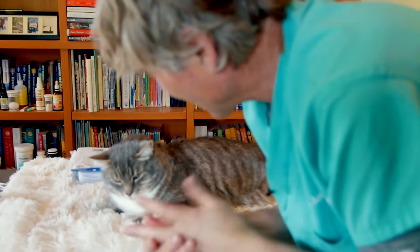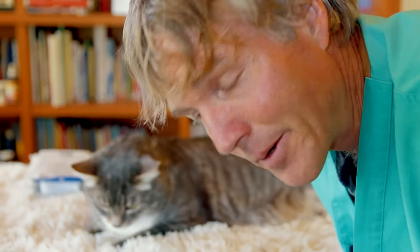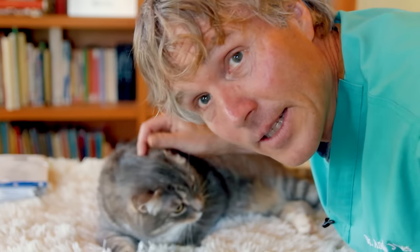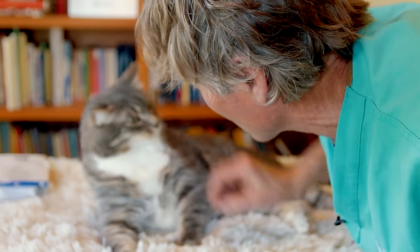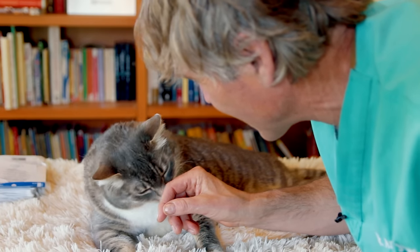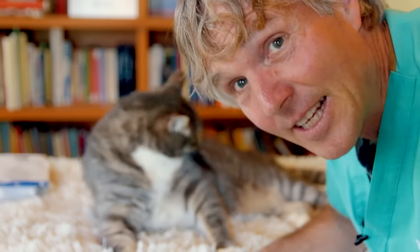Those are my three new remedies for treating ear mites in cats. I encourage you to try one of these if other remedies haven't worked, and I'd love to hear your feedback. Thanks to Murray for being so surprisingly cooperative — he even seems to like the taste of the almond oil!